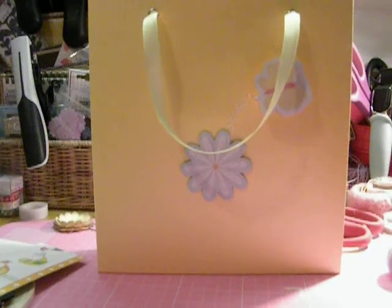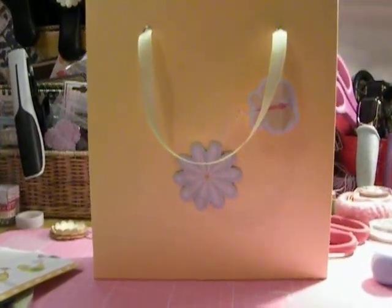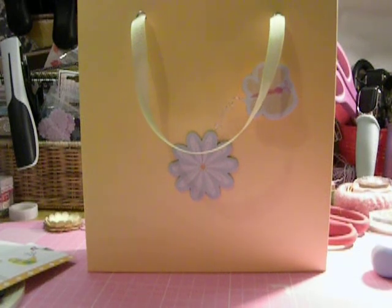Pleased as punch with my bag. There you go. And a huge big thank you to Vona, because without your tutorial video I would never have been able to make one. So thank you so much. I'm going to head back down to the house now and try and upload this video tonight, because it's just a quick one. Thanks for tuning in and I'll catch you all soon. Bye.